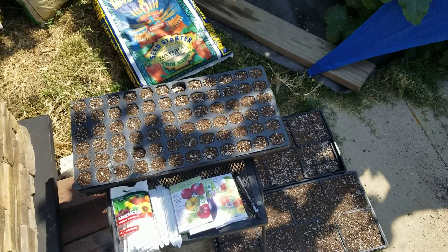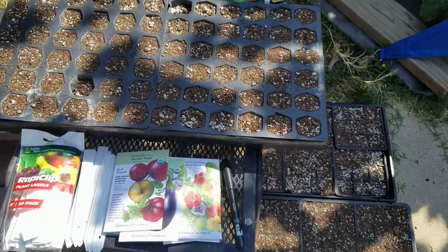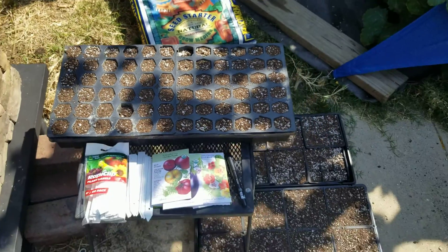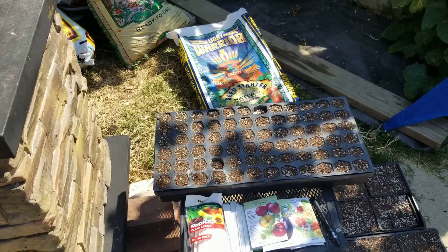Welcome to another episode of Edible Yards XYZ. Today is another variation of Seed Starting 101 — how to start vegetable plants from seed.